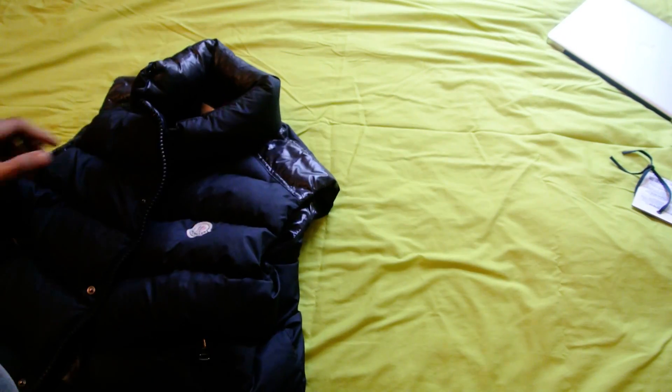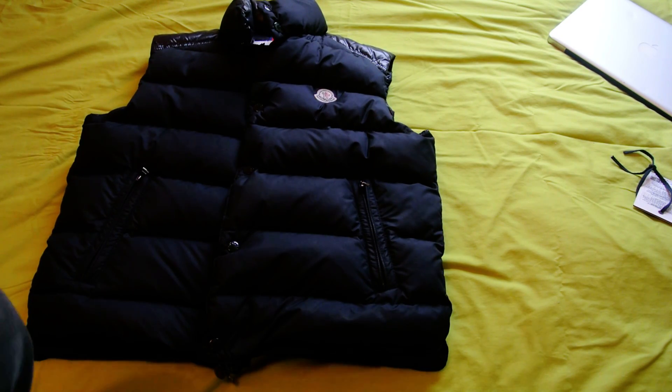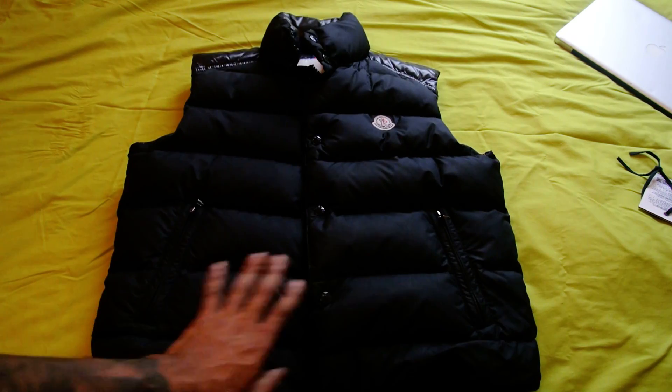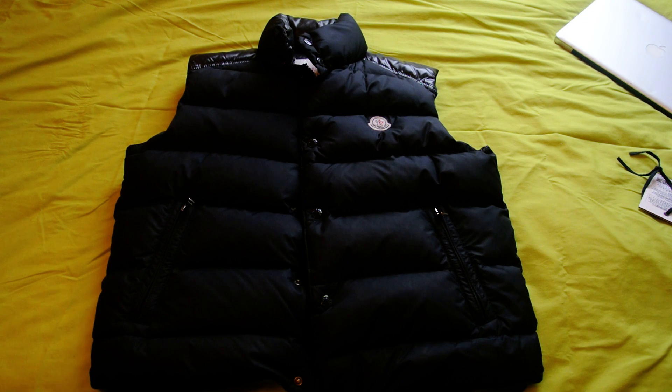So that's it guys — Moncler Cheval ski vest, a really, really nice vest body warmer. I think it's going for like £450 or £550, something like that. I've managed to source one and this is going to go up on eBay real soon. Hope you enjoyed the review — I hope it was informative and you get to see the jacket in all its glory. If you like what I'm doing, like the video, and if you want to see more reviews, subscribe and you'll be able to see all the latest jackets I'll be getting over the coming weeks and months.